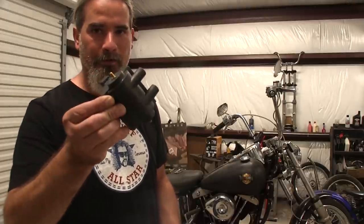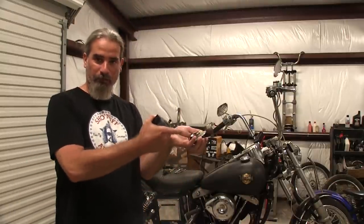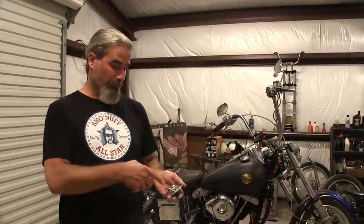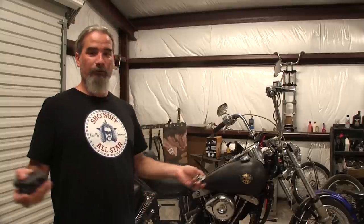Hey amigos, thanks for tuning in again. This is that video I was talking about on the last video — I'm going to pull this electronic ignition out of this bike that left me stranded in the middle of the highway and go ahead and put points and condenser in it, five-ohm coil. I've got my points right here along with my fly weights. If I had broken down on the side of the road, as long as I carry an extra set of points and condenser, I can just fix it on the side of the road. So that's what I'm doing today.